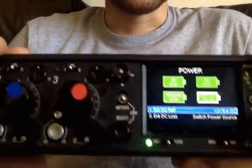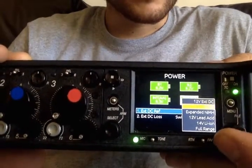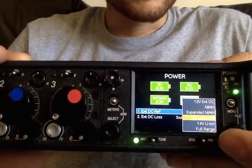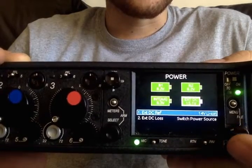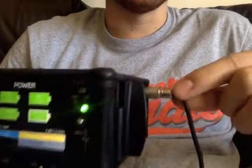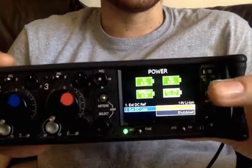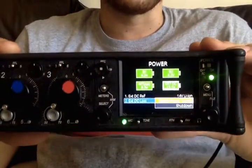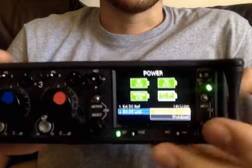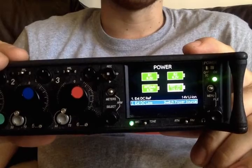You can obviously select what your external reference is — mine's actually a 14-volt lithium. And you can select, if the power is pulled, for instance going to this MP1, whether it would shut down or whether it would revert to one of the three other sources I have currently plugged in. So we obviously want to save it just in case we want to change batteries or something like that.